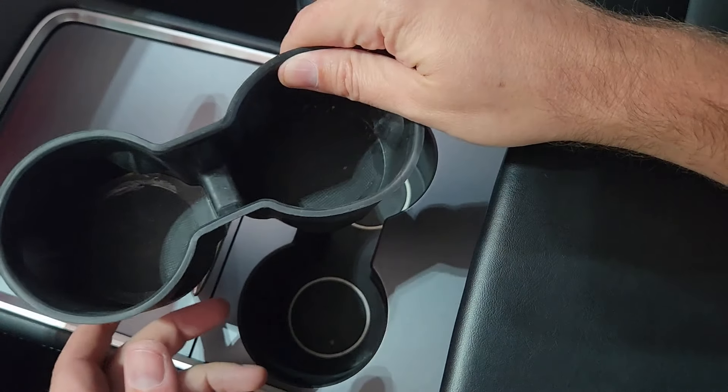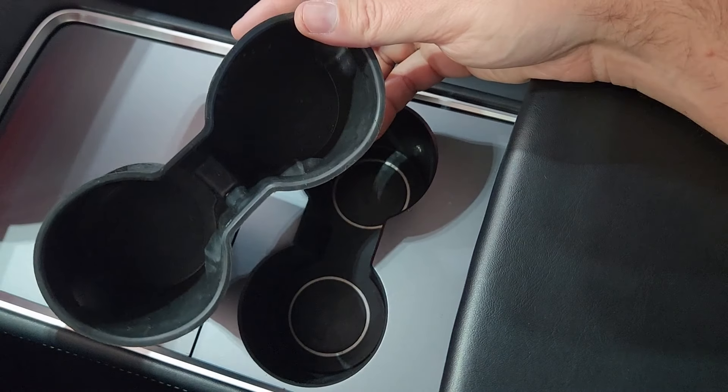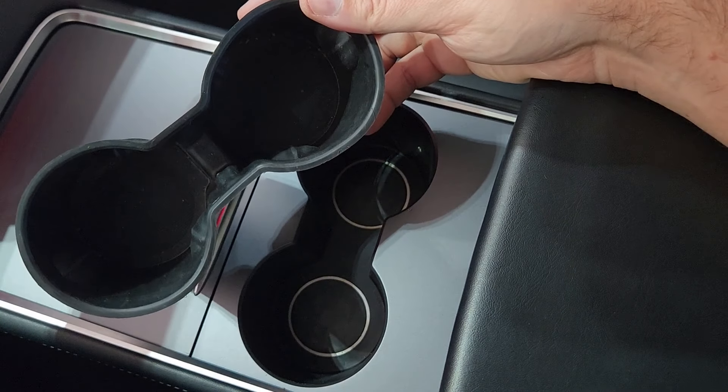I got a product from Tesla C. They set out to improve on the cup holder design — the age-old design. And I'm excited to share that with you guys today. Let's check it out.